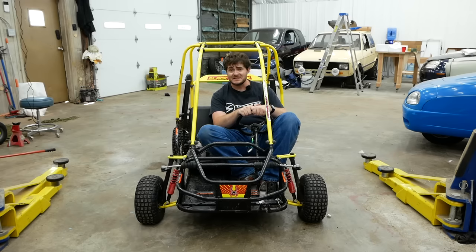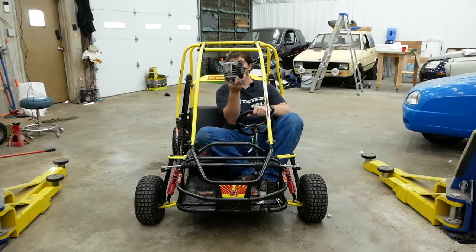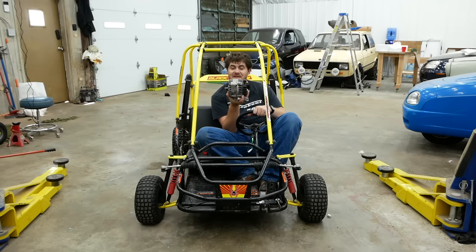But for funsies and an experiment I've always wanted to do, instead of buying a motor off the shelf, I'm going to see if I can power this go-kart using one of these converted to a motor — a used car alternator that I bought from a junkyard for a whopping five dollars.